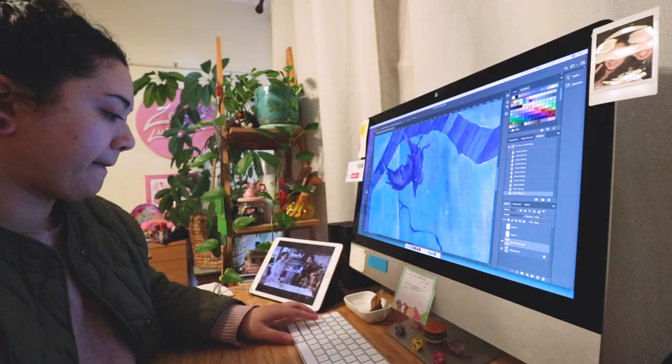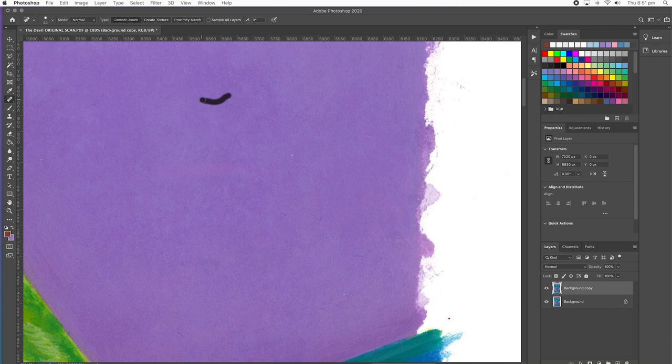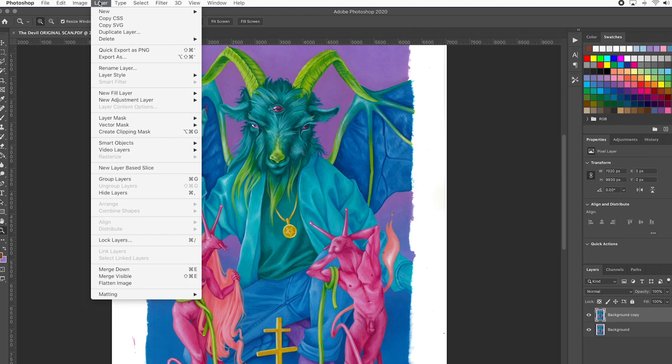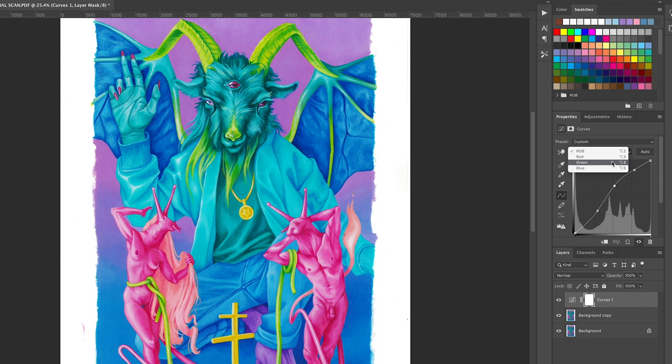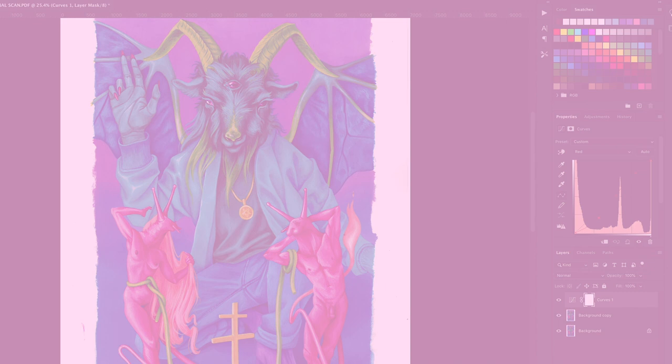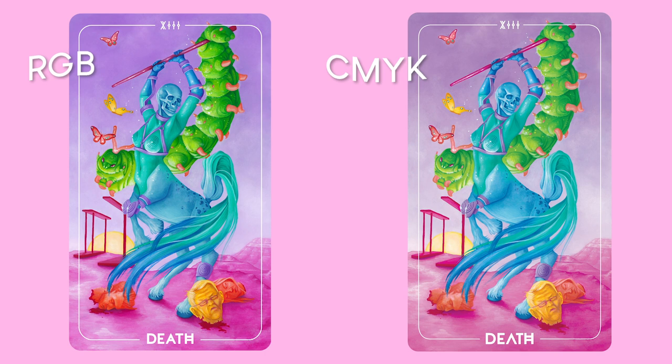Once scanned, I pop it into Photoshop and clean up any dust particles or little flecks of fiber that get stuck in the scan, so they don't turn up in the printed version. I also color correct everything using an adjustment layer so I'm not ruining the original scan — that way I can play around and it's non-committal, and I can go back and edit if needed. I've also recently been saving my pieces in CMYK. It hurts my soul because it has a lower color spectrum, but it helps me keep my expectations in check for the printed version and get used to what the print is going to look like.